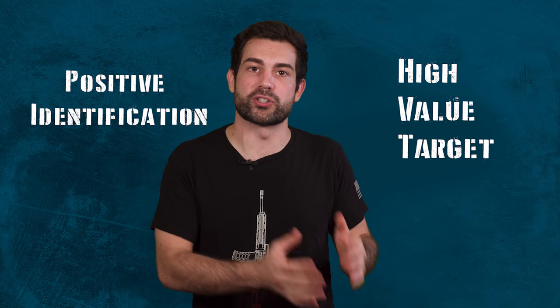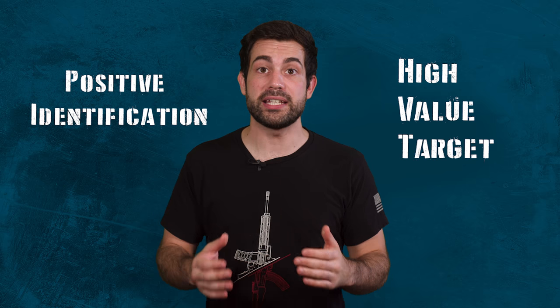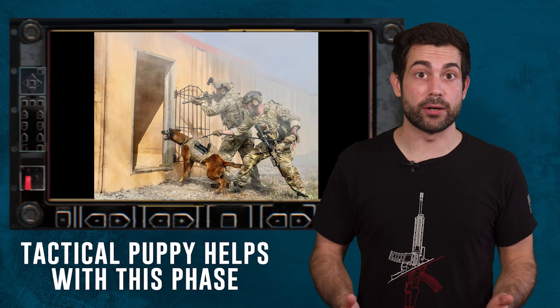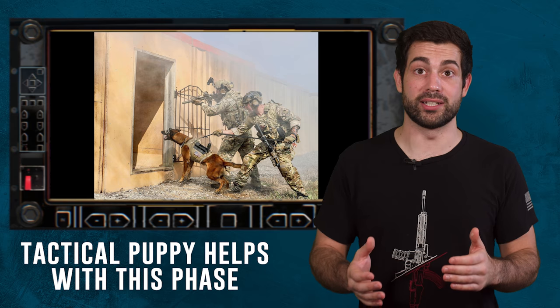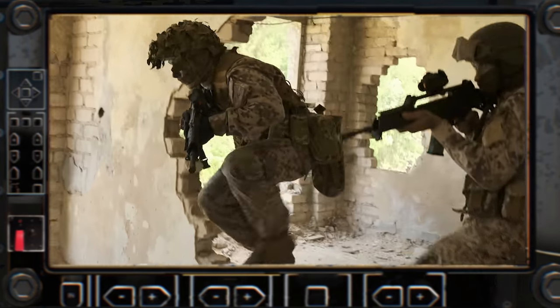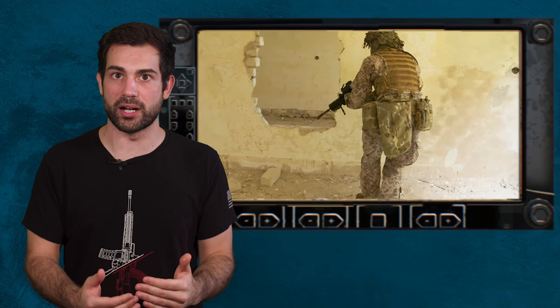Once inside the building, the assaulting squad checks every person for a positive ID on the HVT — this is called the search phase. During this part, the squad will look for key pieces of information which could be useful. There could be maps or hard drives — this is called tactical site exploitation. Sometimes this information found on the objective can be more important than the high value target themselves. The squad will also look around for weapon caches. Some key priorities are maintaining suppressive fire on a building you're engaged with, and once you have fire superiority, the platoon leadership will determine which squad moves ahead and which squad provides a base of fire.